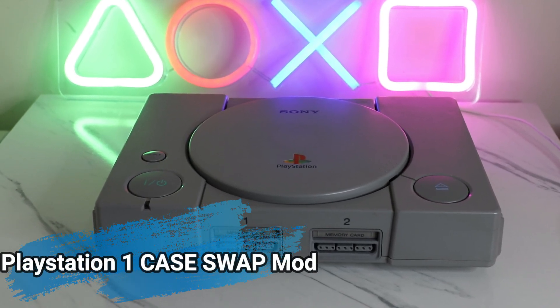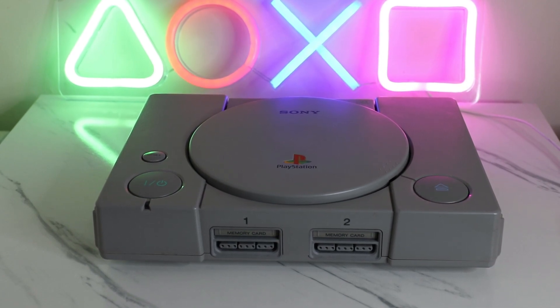So for today's video, it's going to be a bit different. We're going to be making a PS1 mod. As you can see, this is my original PS1, the one that I would normally use in the videos, but we're going to mod my second PS1 - I actually have two.